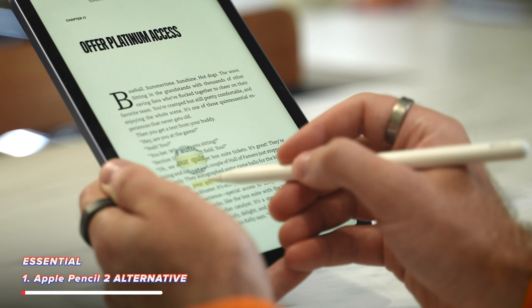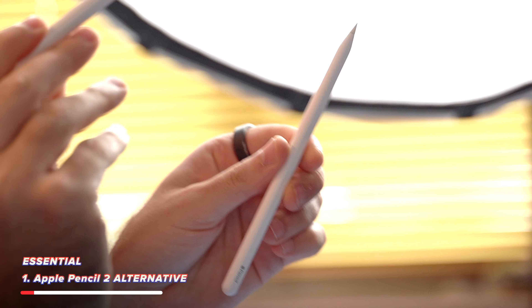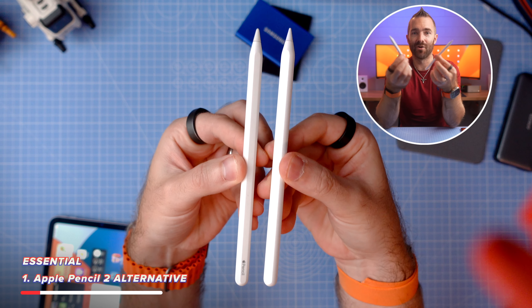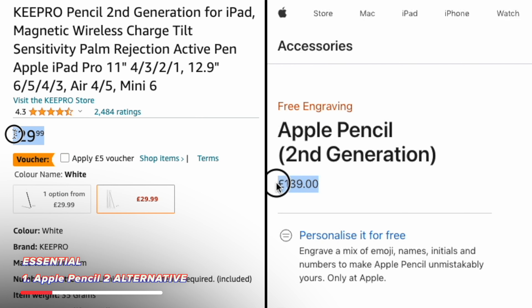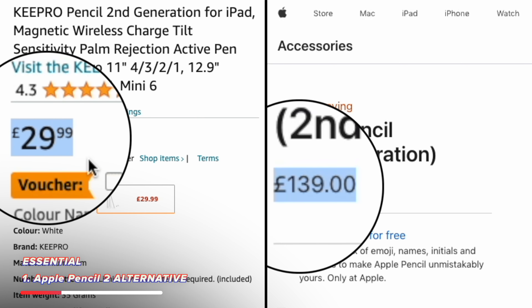My actual number one for the essentials is not the Apple Pencil 2. It's actually one I found on Amazon that looks almost identical to the official Apple Pencil 2, except that this one is a fifth of the price of this one.